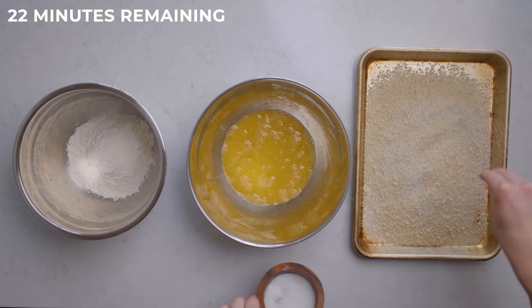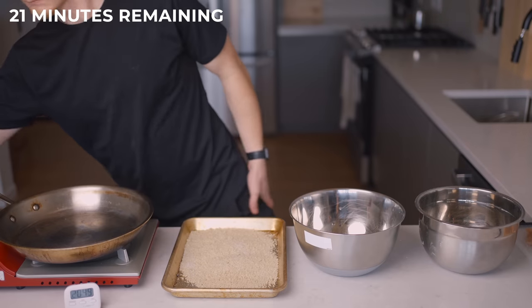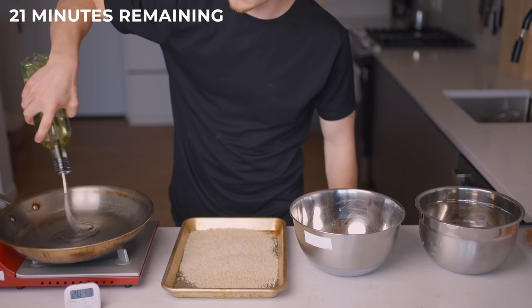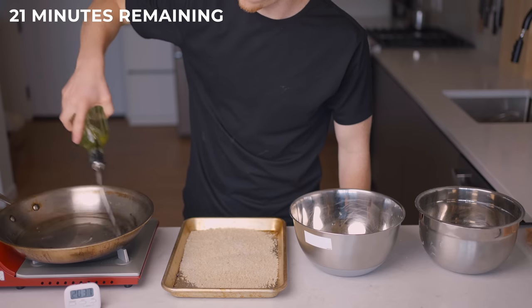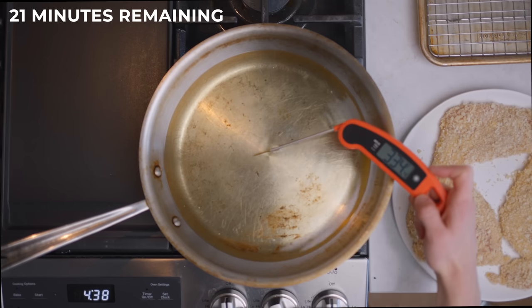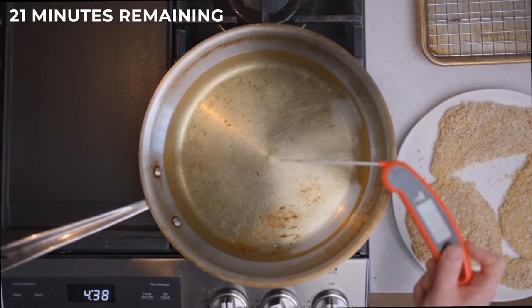Even though we already salted the chicken, I like to add a bit of salt in every stage of the process so that the dish will be seasoned throughout. You'll also want to get your pan heating over about a medium heat and fill it with at least a half an inch of oil — or again, 1.27 centimeters. We'll want the oil to reach about 350 degrees Fahrenheit or 180 degrees Celsius by the time we add the chicken.